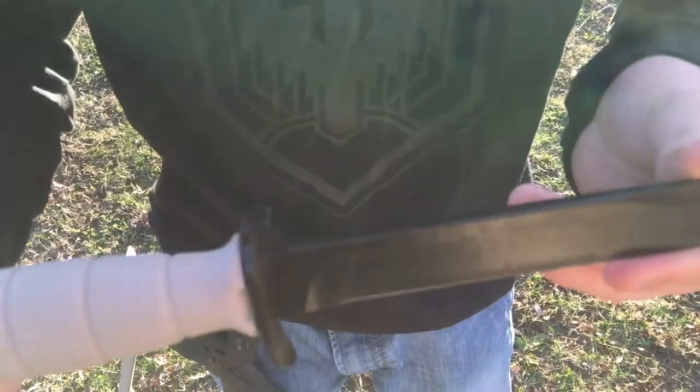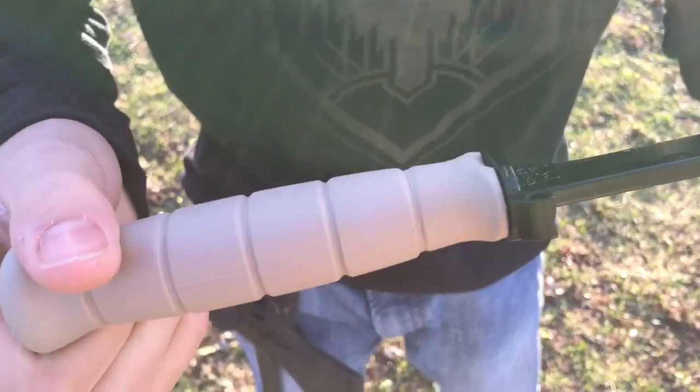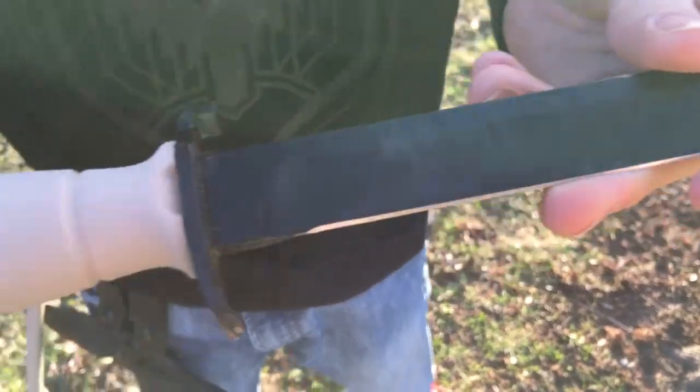This has been a little test of the Glock 78. Please like, comment, and subscribe. Thank you.